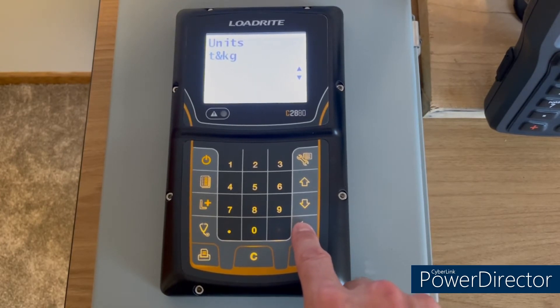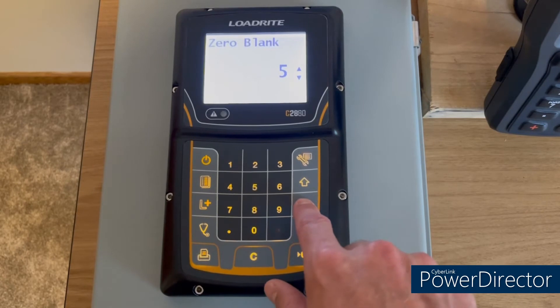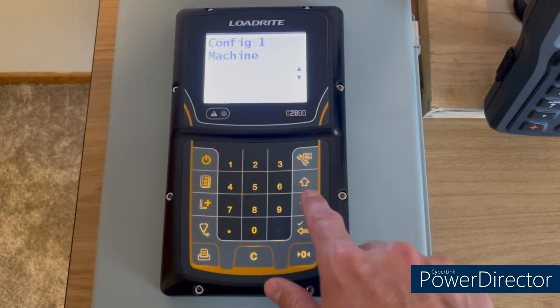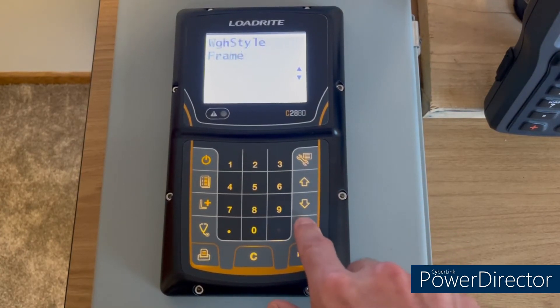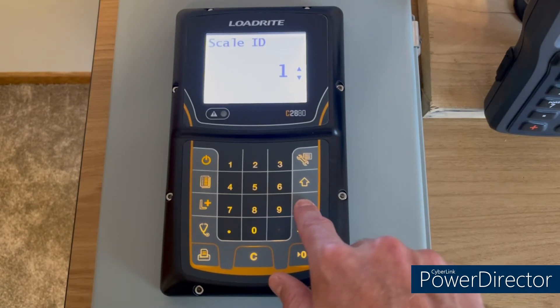Then go into units and change from tons and kilograms to tons and pounds. Leave the rest of these settings on their default. Hit the wrench key to go back, then go into machine. Leave the frame style on frame and keep scrolling through the default settings.